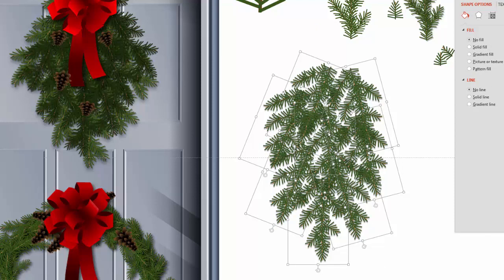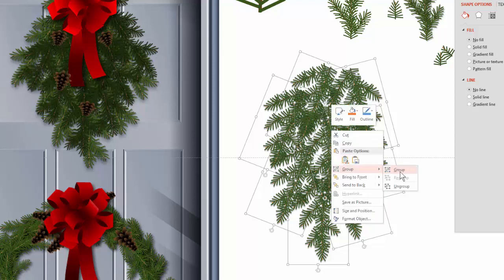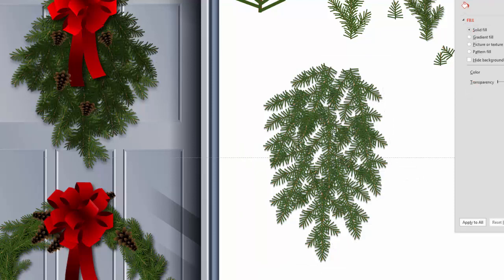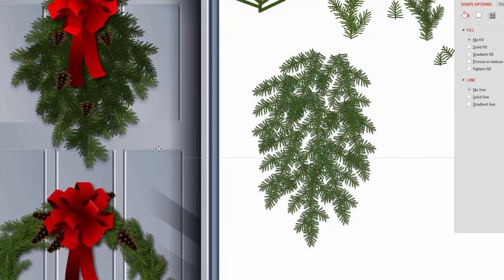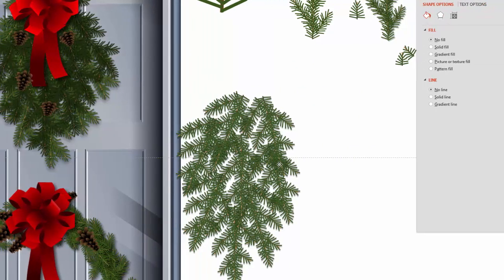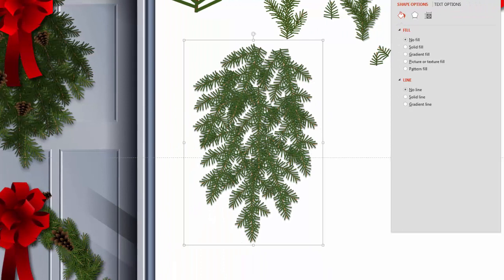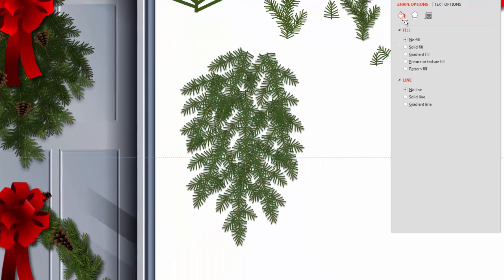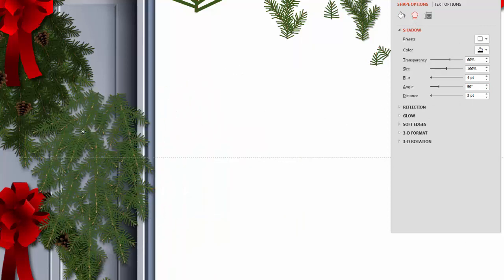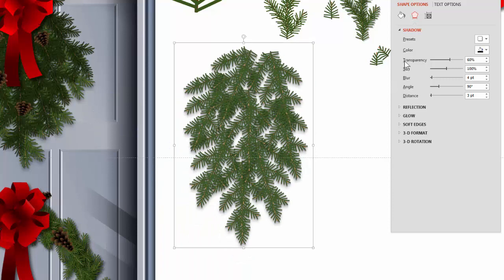So it looks triangular shaped, which is what we want. It doesn't have to be perfectly triangular — we just want it to look kind of natural. I'm going to group it now. You can overlap them a lot thicker, but I'm going to show you another way to do that. Let's see what it looks like on the door — it doesn't look too bad at all. Now that we're grouped together, we can add a drop shadow to the whole thing. We go back, add a drop shadow, and it gives a little more depth applied to the whole thing.